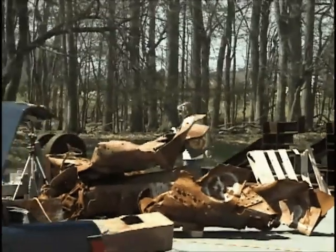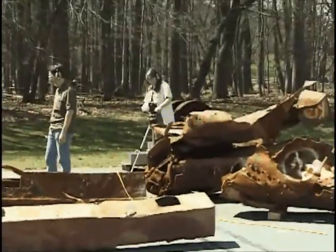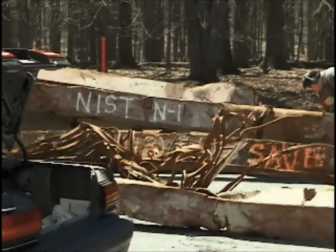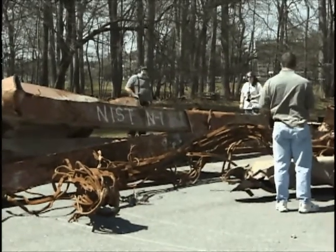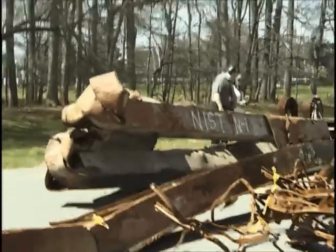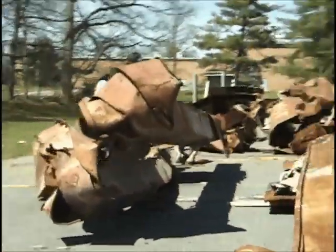Moving back over to the camera, doing the cinematography, is Maureen Williams. And I'll provide some more details on what cuts are being made on NIST N1. We're actually cutting around on the other side, so I'm going to slowly walk around to the backside of this member so that you can see where the cuts are being made.